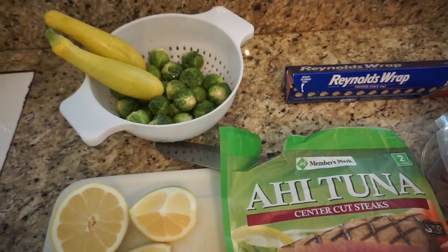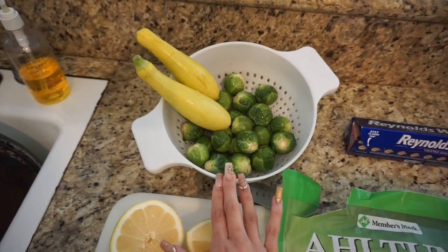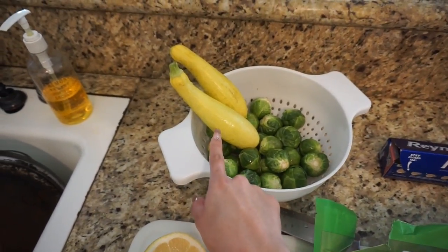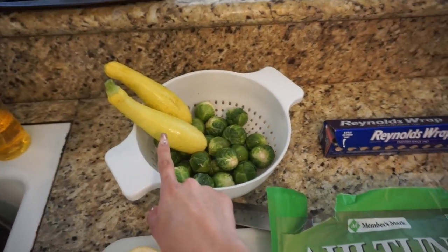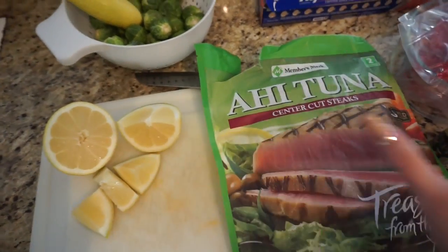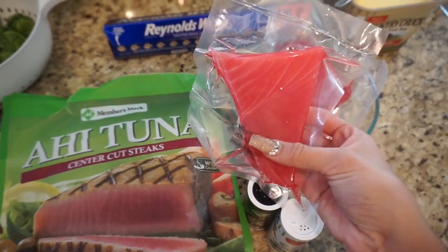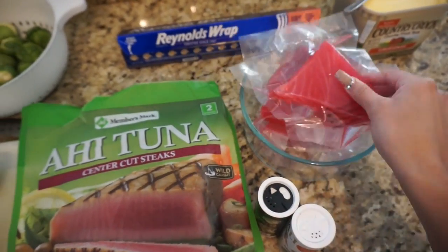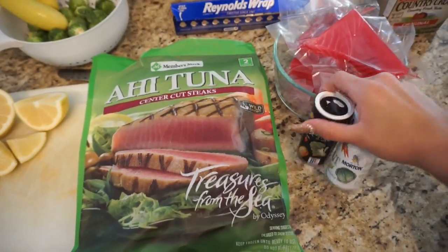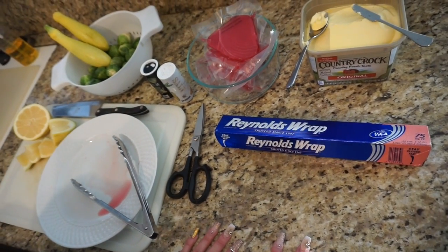So now I'm going to show you what you'll need. Here we have some freshly washed veggies — you don't have to cook with veggies but today we are. We have brussels sprouts and yellow squash. Then we have lemon for the fish. The fish we're using is ahi tuna — it comes in little packets and we defrosted these overnight. You will also need tinfoil, salt and pepper, and some butter.